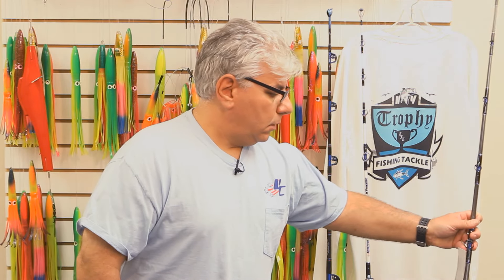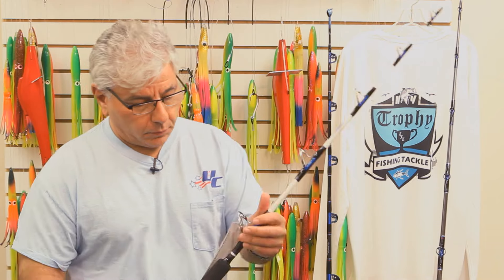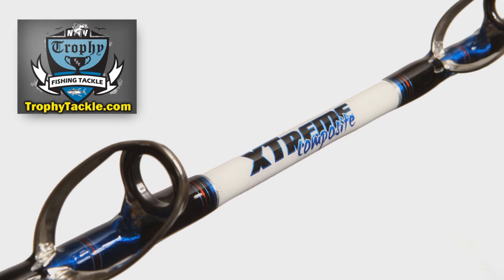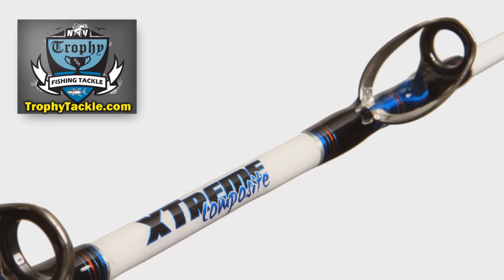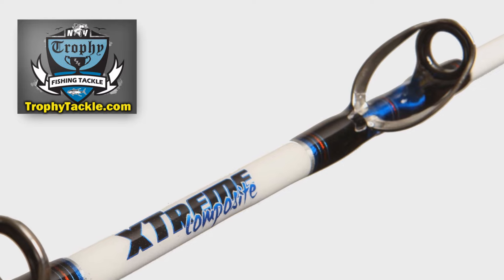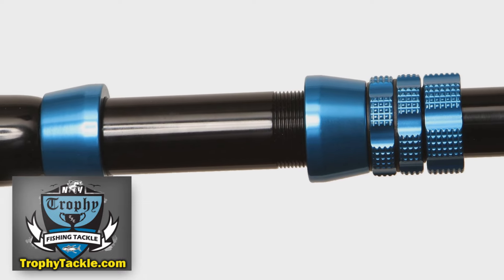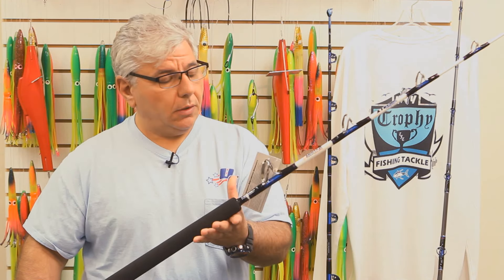In addition, we have some great UC stand-up rods. UC has brought back white blanks — it's been a while since we've seen any white blanks — and here we are with some beautiful white blanks with chrome Alps guides on them. We have a nice black aluminum reel seat, and we have these rods in stock in single X and 2X versions, and we're really happy with the action on them.